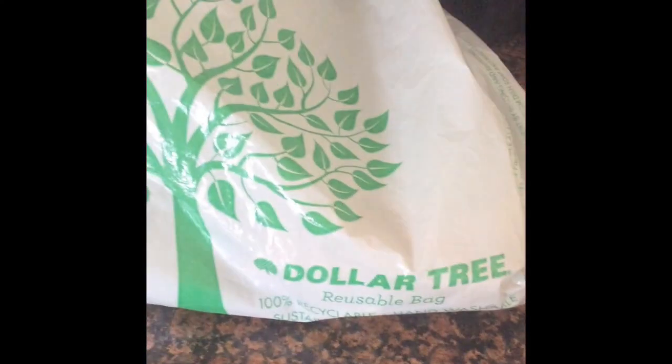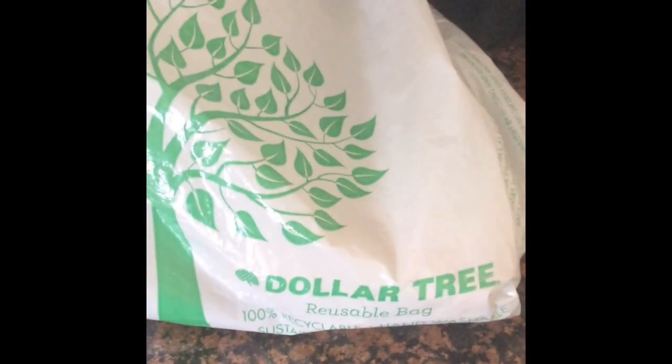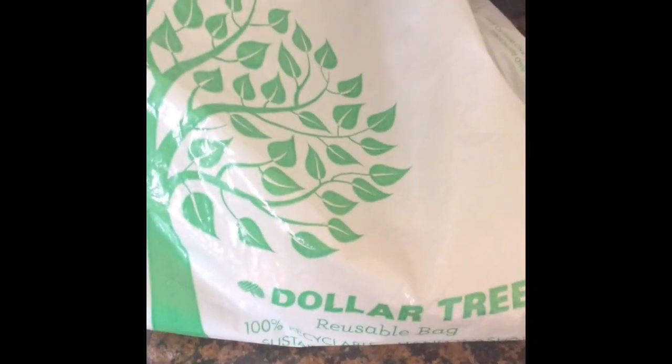Hi guys, welcome back to my channel. I just left the gym and I decided to stop by Dollar Tree because I haven't done a video in a while, and I needed some stuff from there. I'm going to show you guys what I got — I'm just going to pull it out of the bag.